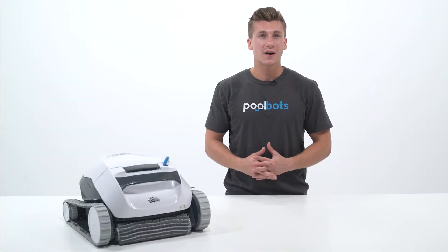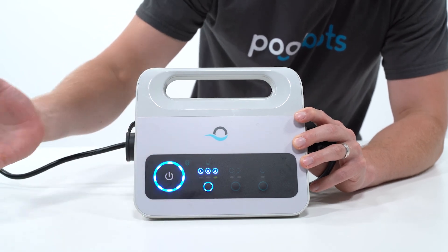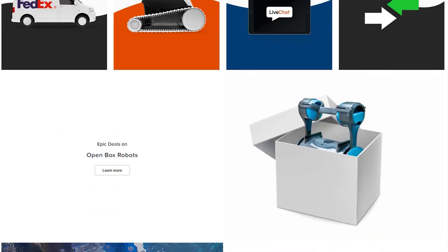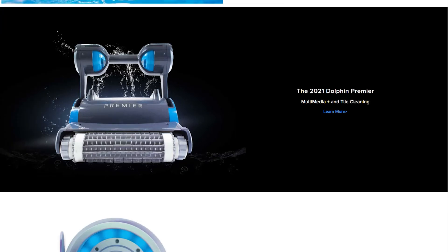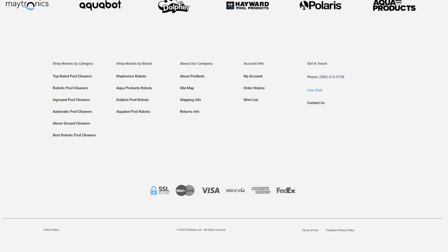For a more well-rounded option for your above-ground pool, we suggest the Dolphin Cayman or Dolphin Escape. With the Cayman, you can schedule it to run automatically once, twice, or three times a week. As always, you can read real reviews and learn more about dozens of other robotic pool cleaners at PoolBots.com. Visit our website to find the best deals, tips, and tricks for pool ownership and special buys that'll help you enjoy your pool to its full potential.